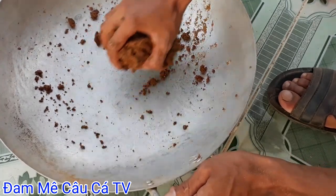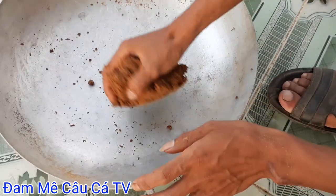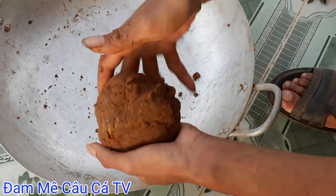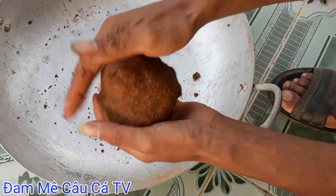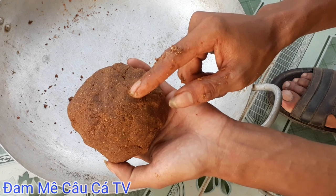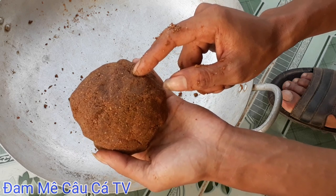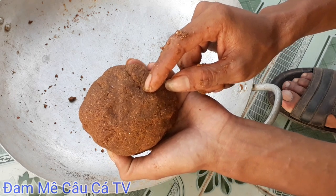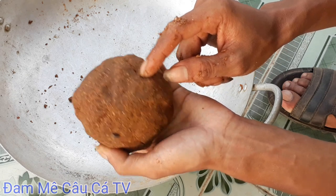Mồi này của mình gọi là mồi đơn giản nhất có thể rồi. Rẻ tiền, chi phí rẻ. Cám heo 1 ký chỉ có 11 ngàn. Đậu phộng 1 lạng chỉ mất 6 ngàn. Cám heo mình dùng 2 lạng chỉ mất 2 ngàn. 2 ngàn cám heo, 6 ngàn đậu phộng là 8 ngàn. Bơ cho 2 ngàn nữa là 10 ngàn. Xì tinh thêm vào 2 ngàn là 12 ngàn. Trứng gà 2 ngàn nữa là 14 ngàn. Cộng thêm cắm chim tổng cộng cho đi 20 ngàn. Rẻ tiền nhưng mà độ hiệu quả rất là cao, cực kỳ cao.